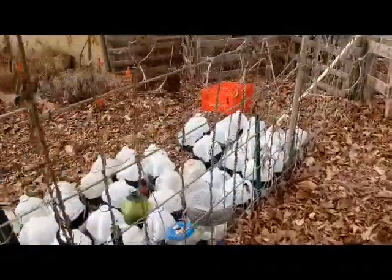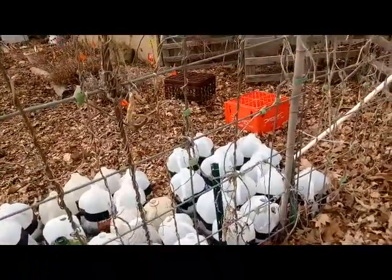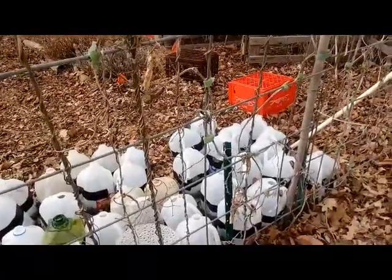None of these jugs have sprouted yet — it's still been too cold. Zone 5B, I don't expect these to sprout for another week or two. If they sprout sometime this week, that's great; if not, no big deal.